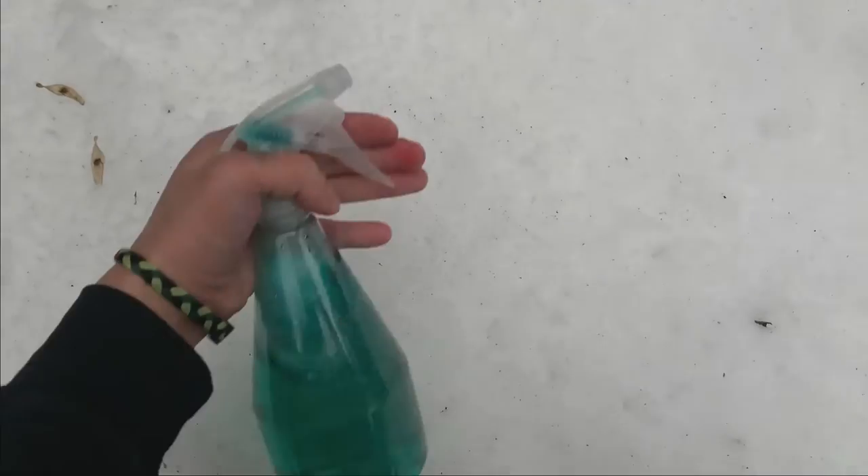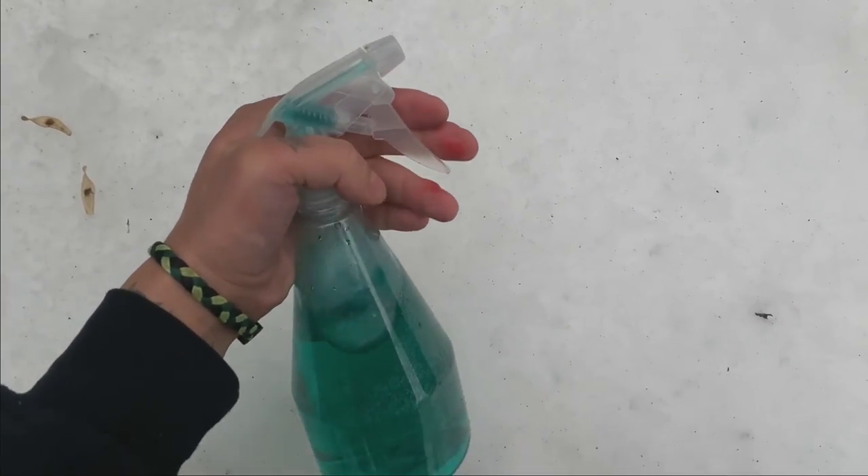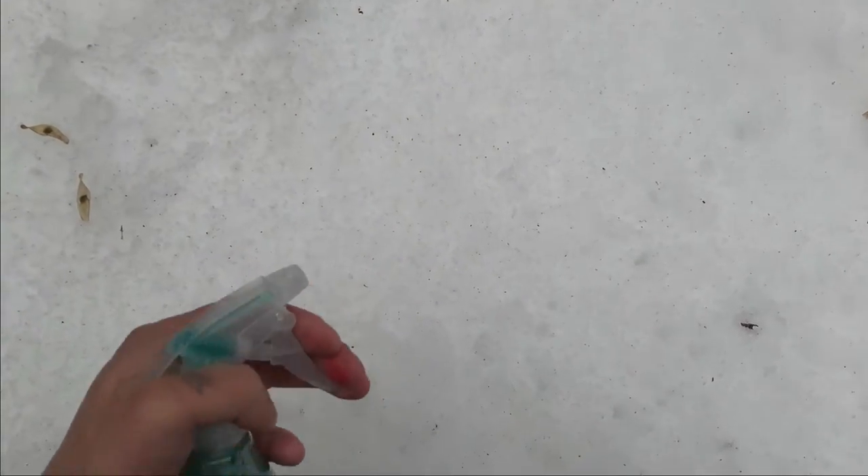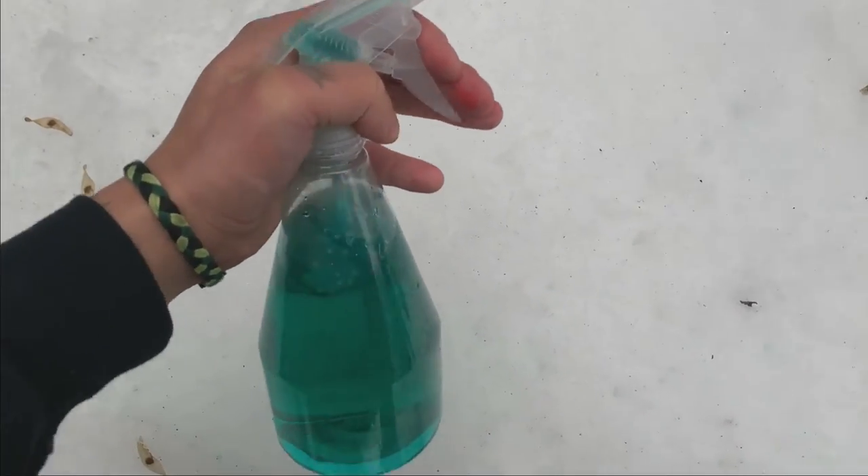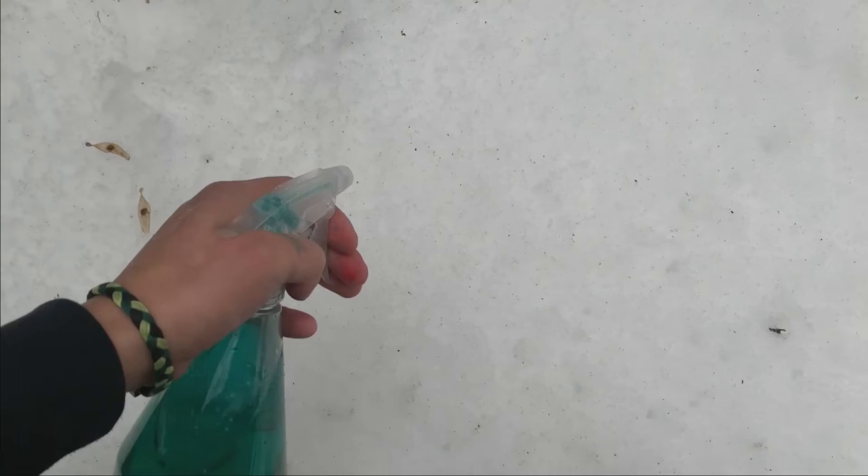So let's go outside and have some fun. Okay, I found a nice patch of white snow — here is a beautiful blank canvas for us to paint on. I have my green spray bottle and we're going to start off by spraying the snow with the green food coloring. Here we go.